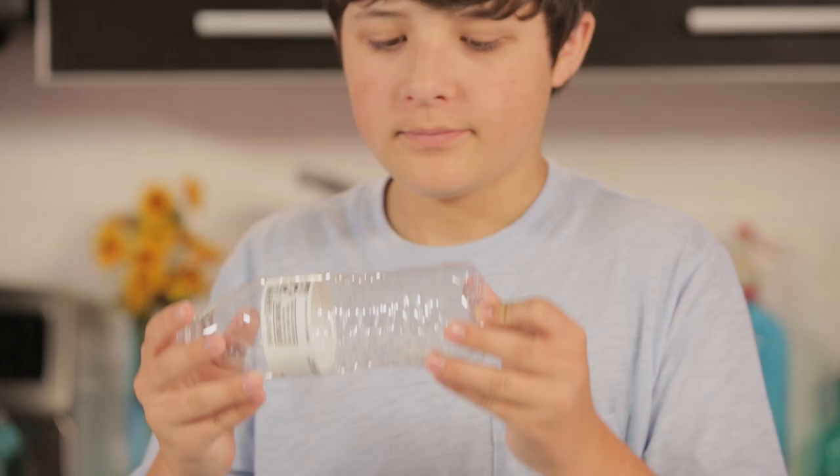Now all you have to do is remember to keep it behind the label and only show the bottle sideways. After you're done, you can even hand the bottle over to an audience member to prove that it's not a trick bottle. Sounds simple enough. Let's give it a shot.